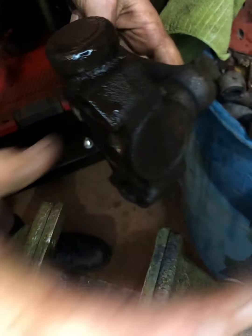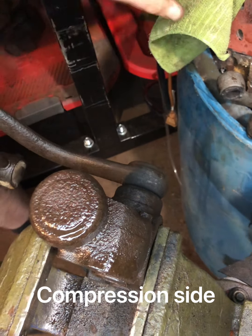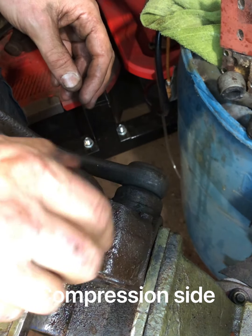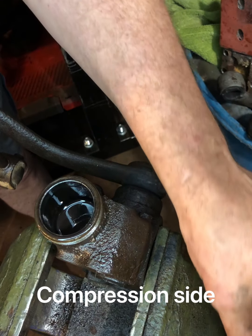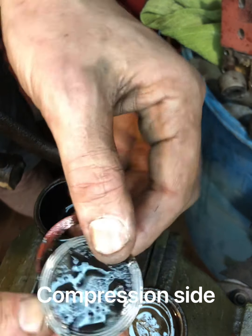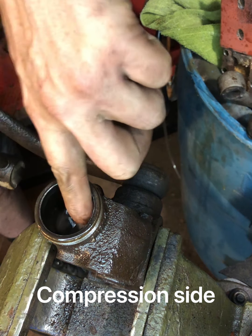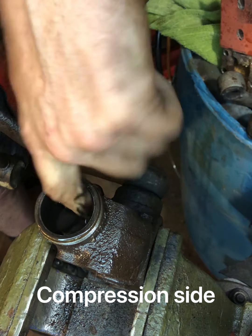Now I'm going to swap it around to the compression side of the shock. We've got our gasket, we've got our plate - see all the gum and junk on there? Get all that cleaned up. The cylinders feel really good, it's just got all that junk and dirt in there, so we'll clean that up.